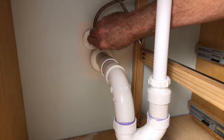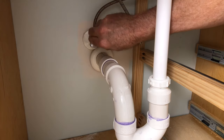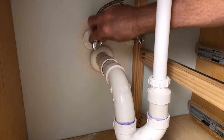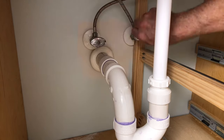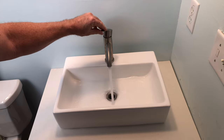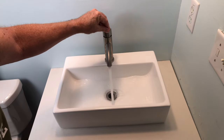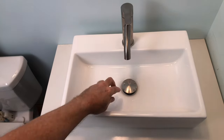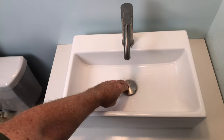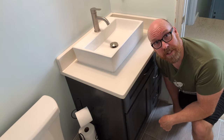Slowly open the hot and cold valves and check for leaks. Test the faucet and check the waistline for drips. Install the stopper and you're ready for guests. That's how to install the vessel sink and sink top. For more tips and suggestions, click the image on the screen now.